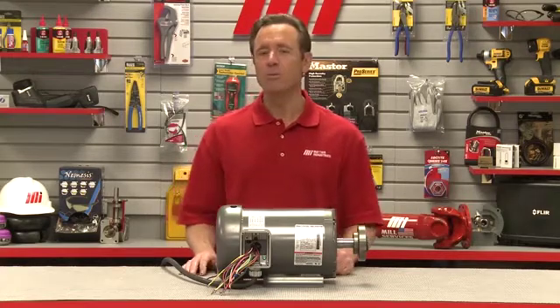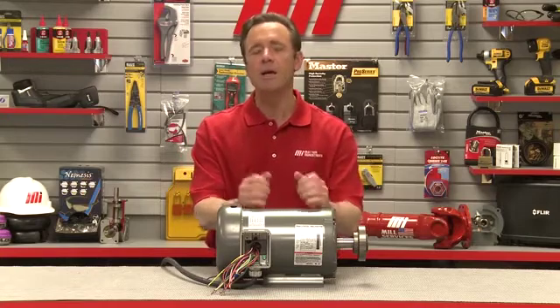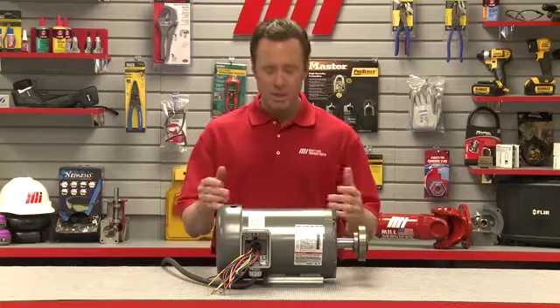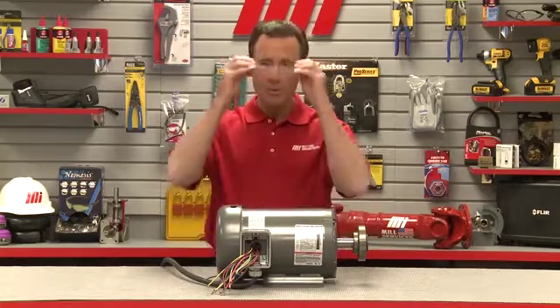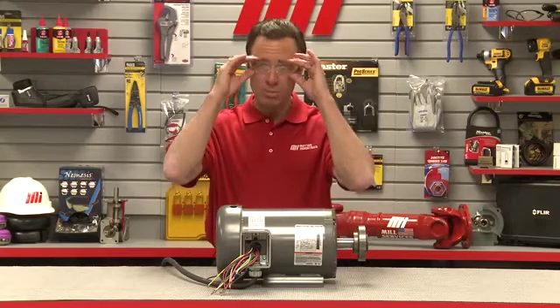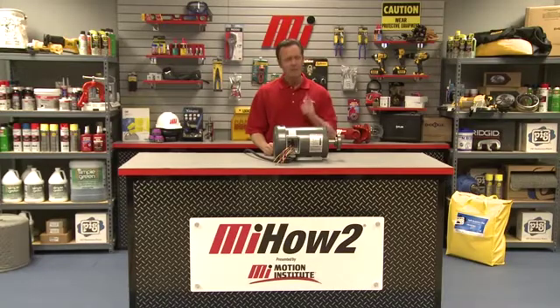Hopefully this will help you with your practical application. If you have any questions about anything you saw here today, don't forget to contact your nearest Motion Industries branch location. And when you're dealing with motors or anything on the job site, make sure you're wearing your personal protective equipment — PPE is so important. It's also important to look for other Motion Industries how-to videos with me, Tom Clark, as your host.